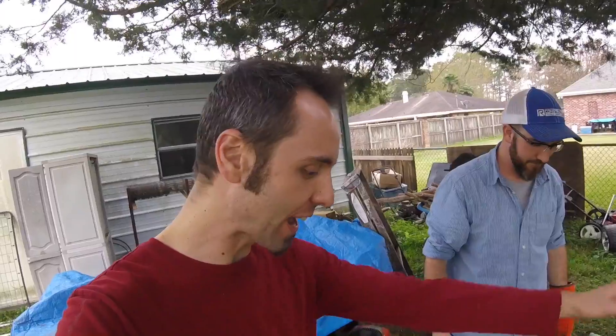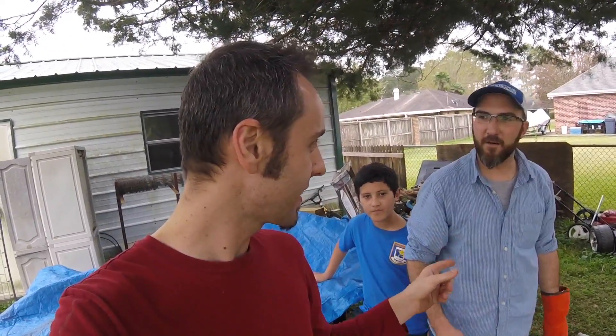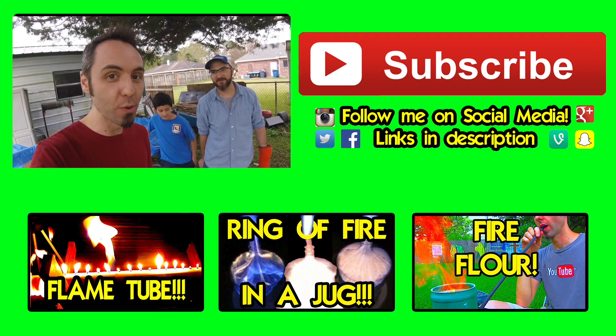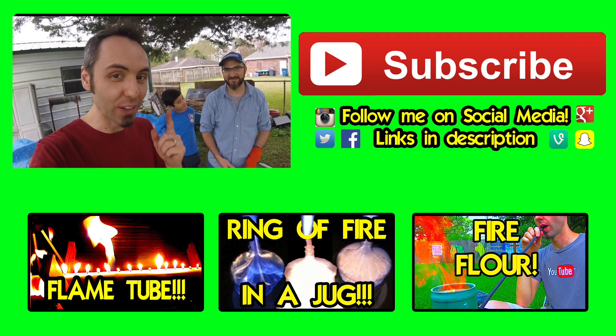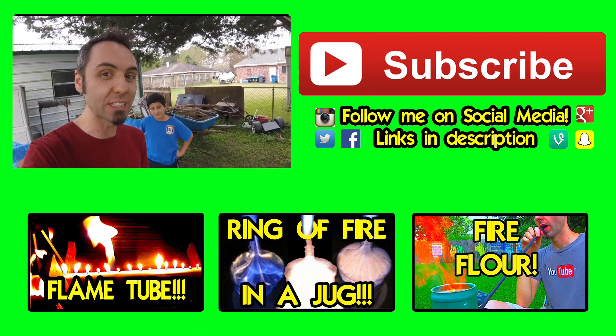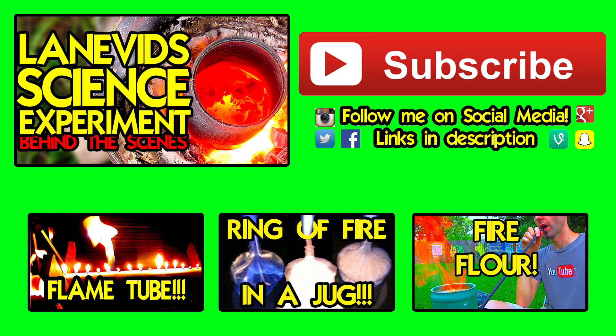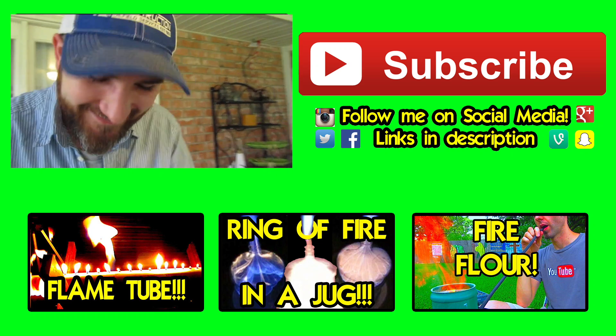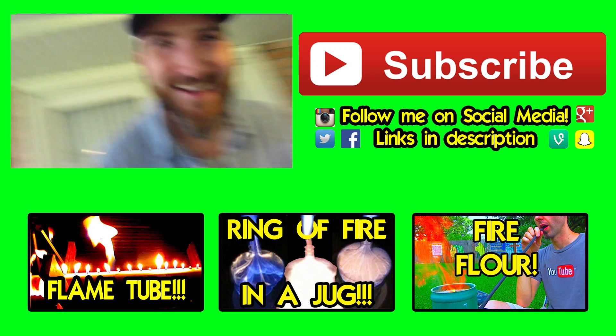All right guys, it worked! The briquettes work. So if you guys want to make a homemade forge, remember you need a multi-directional propane torch tip. If you want more videos from us make sure to click that subscribe button. In the next video we're going to take this molten aluminum and pour it inside a lemon — so click that subscribe button if you want to see that video. Thank you guys for watching. Is that going to be hard to take out? Of course. Let's make it a little bit bigger — that might be a good idea.